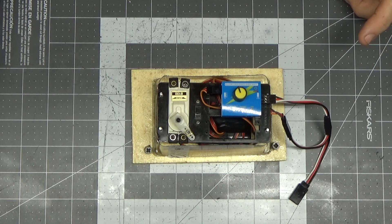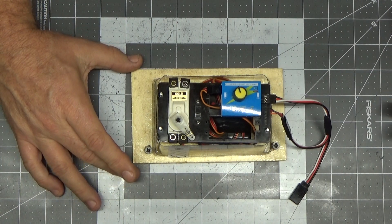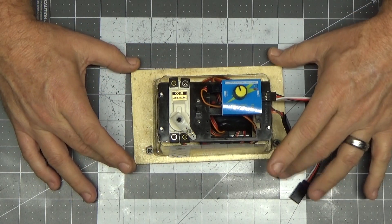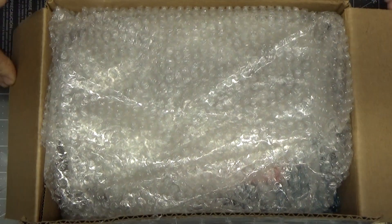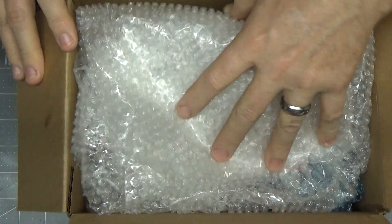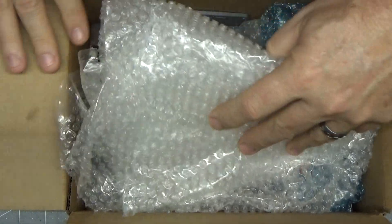However, there was a subscriber to my channel who saw my initial video where I kind of assembled this thing, and he thought he might be able to help me out a little bit more than this strange little cover setup I've got here. What I got in the mail yesterday was a box from this subscriber. His name is Oliver, and what he ended up doing was using some expertise in 3D printing to create me a new servo box.